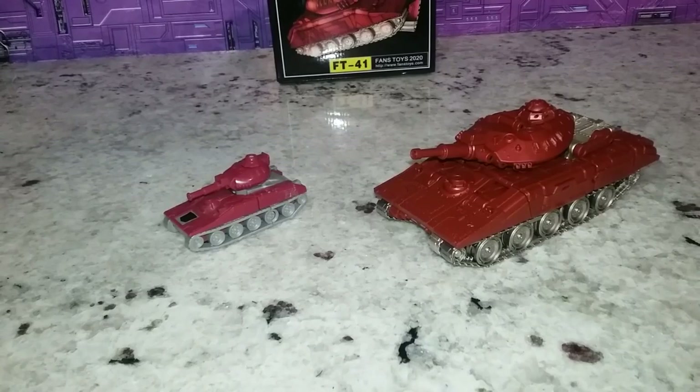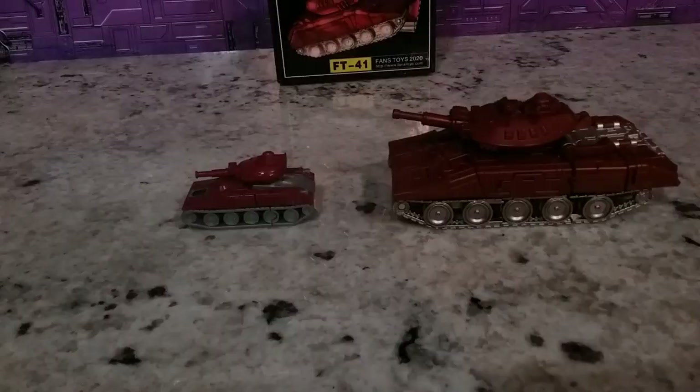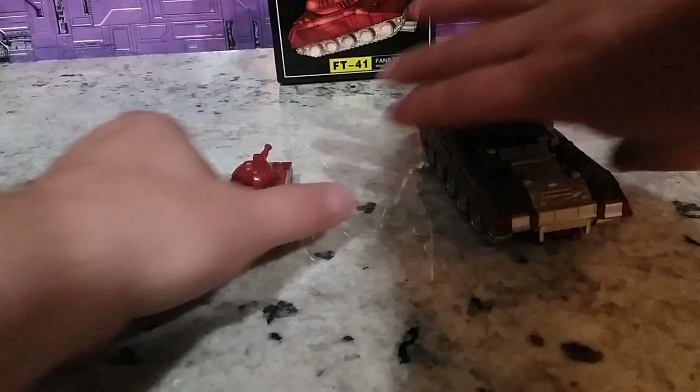Let's do a couple comparisons. First comparison is to the G1. It is more of a burgundy — this is kind of a more purple or red burgundy. But it does have a homage; it definitely looks right. You've got the silvers here and there. I guess I could put a sticker there and make that work. But yeah, it looks really good.